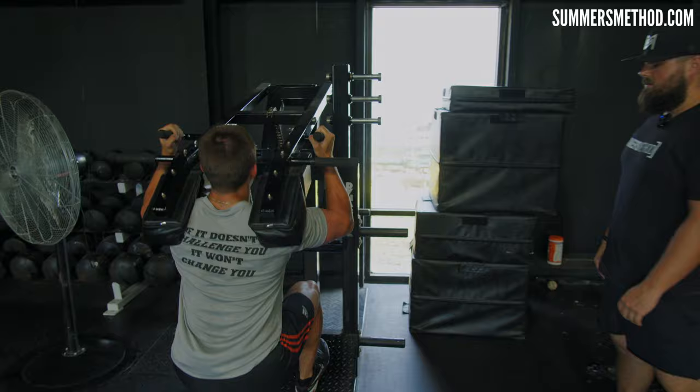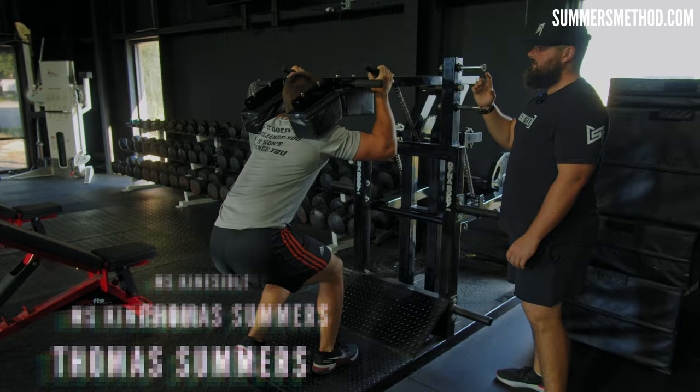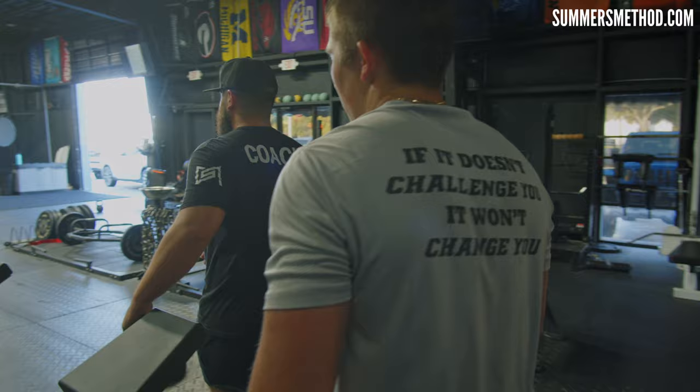One, two, three, four. Good. How's that weight on that? Good. Now we'll walk over here. Go ahead and strap you in. You can face me.